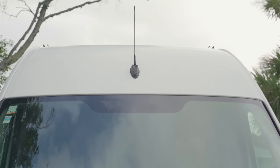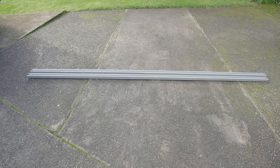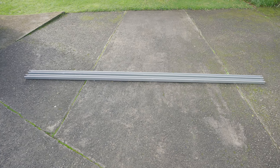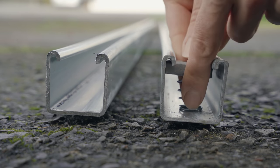Everything's cleaned up now both inside and out — it's time to start the actual build. First on are the roof rails, except they're not actually roof rails, they're lengths of Unistrut, because you guys know how much I love working with slotted channels. The versatility!